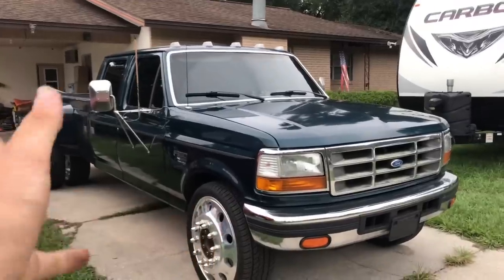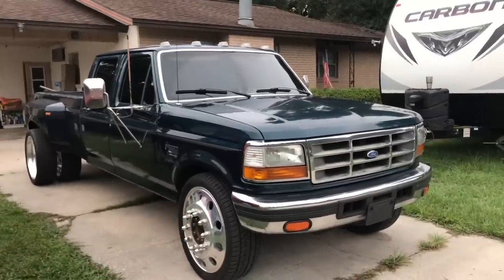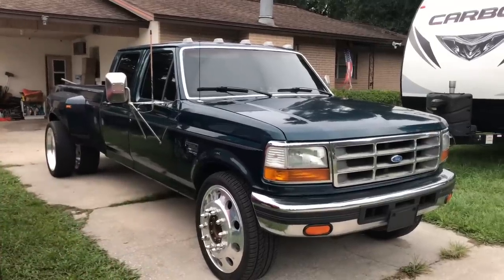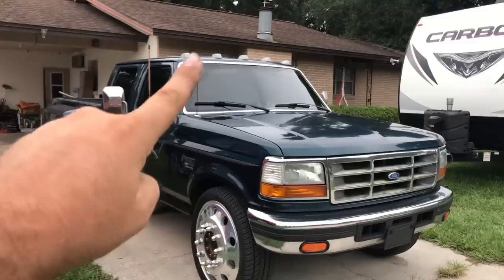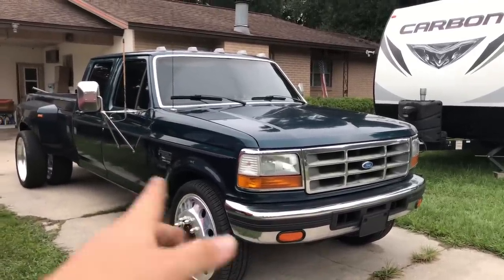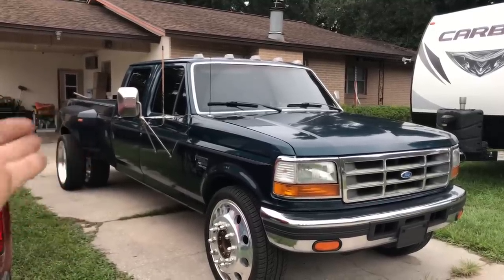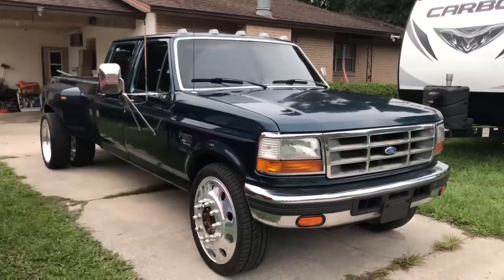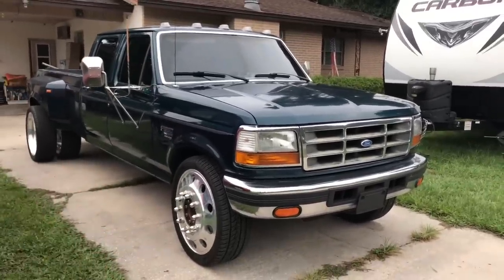Hopefully you guys enjoyed this video. I got more stuff that came in the mail today for the truck that's actually going to make a pretty good difference. One hint: it will start matching the clear cab lights. Is it going to be the headlights? New clears? I'm still trying to find clear side markers. Comment down below what you think the next modification will be, and I'll see you guys later.